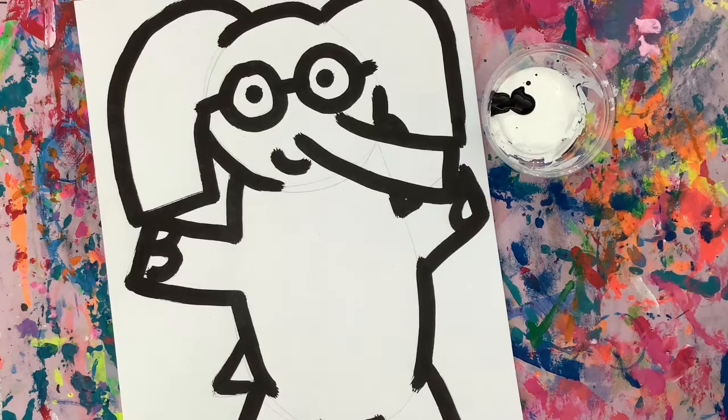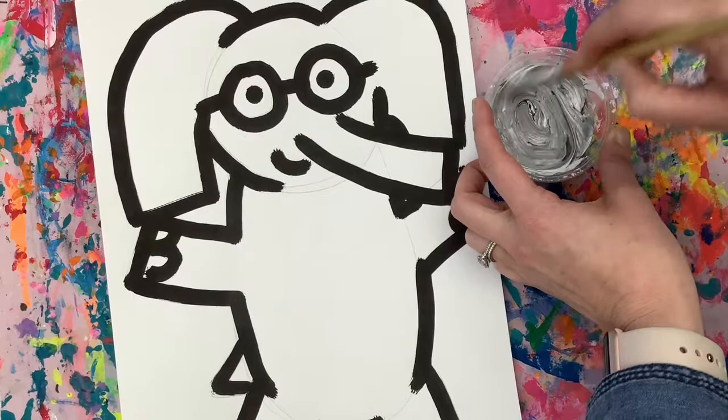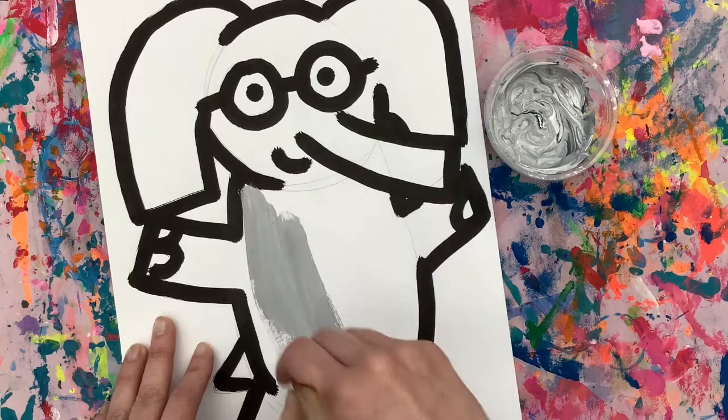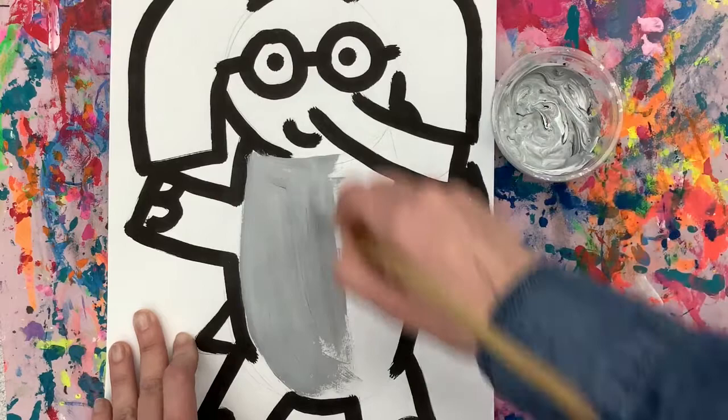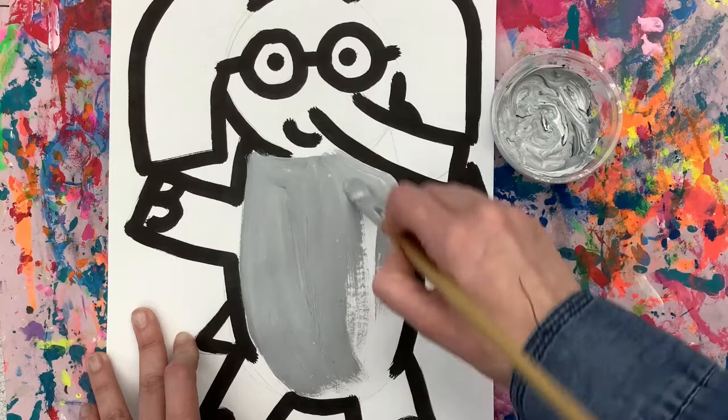Once our black has dried, we are ready to paint. You and your shoulder partner will get white paint with a little spot of black. You're going to take your paintbrush and carefully mix it together. Then you're going to wipe the extra on the side and begin painting inside of Gerald. Keep painting until there is no more paint on your brush, and try your best not to get it on top of the black. If you accidentally do, that's okay — when you get more paint, just get a tiny, baby touch.